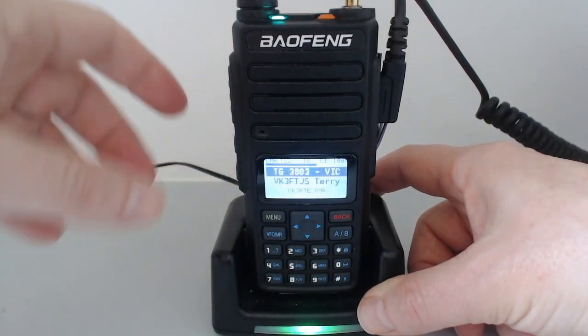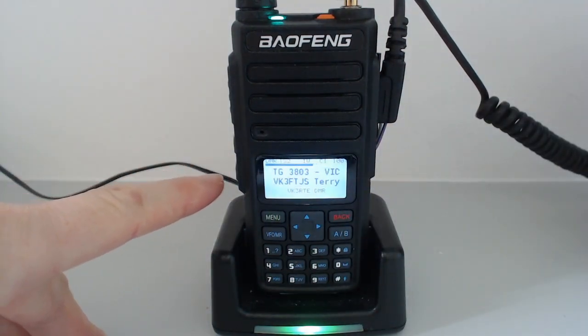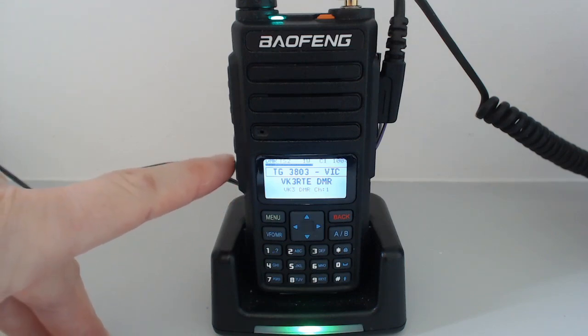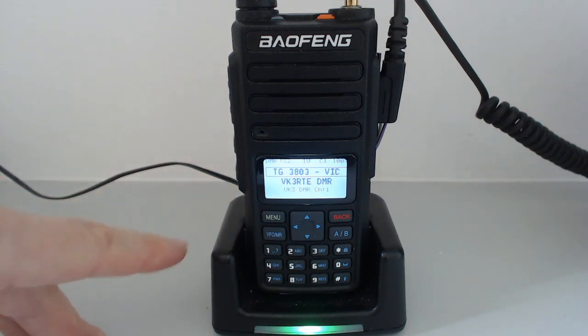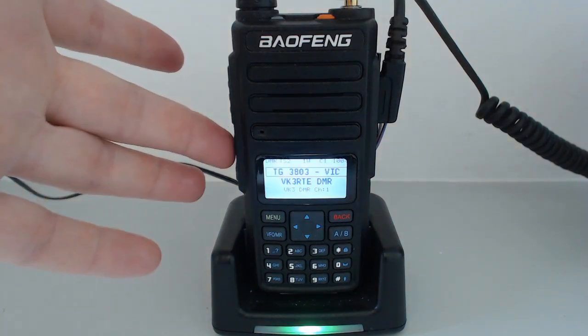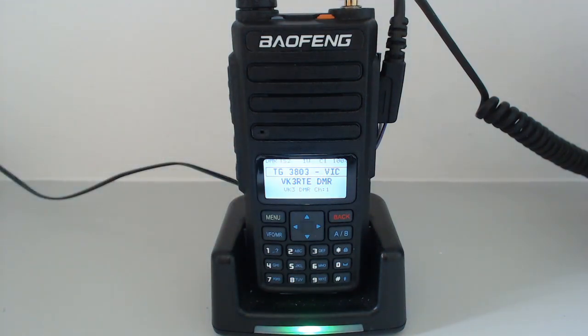This radio doesn't have a blue button on the side. The function button is the lower of the two side buttons, but unfortunately it's not colour-coded differently, so we'd have to call it the SK2 button. I think the side buttons are technically called SK1 and SK2. The orange button is the same on both radios, so it's just easier to call it the orange button.